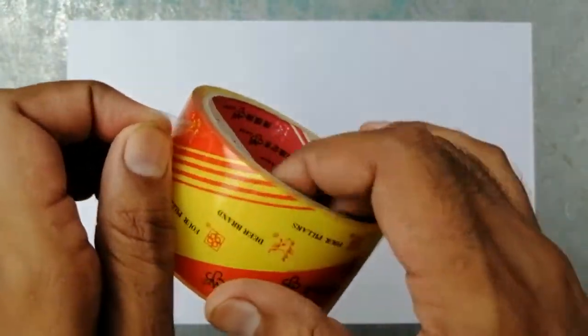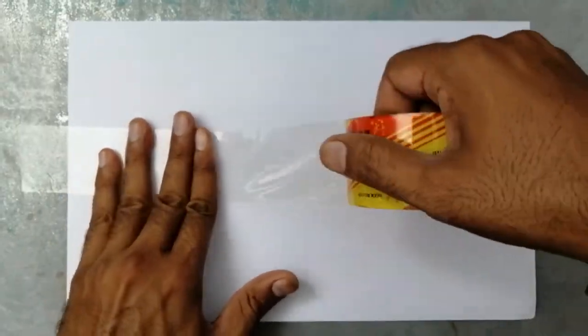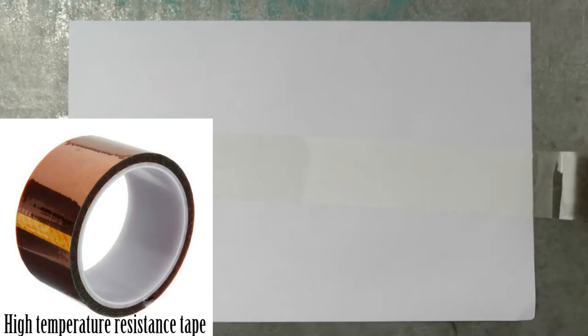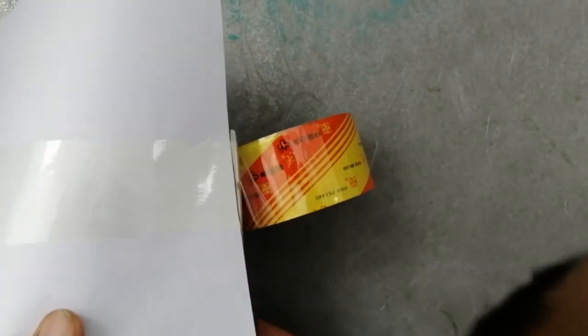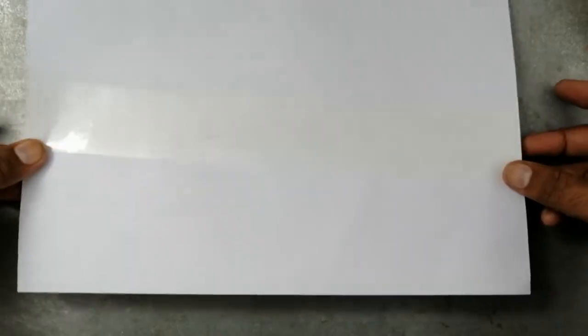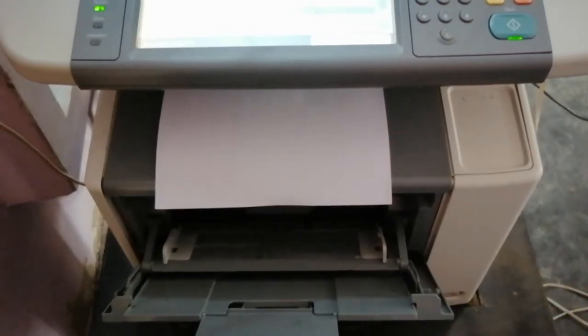Take a white page and a 2-inch transparent tape. Place the page in front of you and apply the tape right in the middle, making sure no bubbles form inside it. A very small amount of bubbling is okay but there should not be too much. You can use heat-proof tape for even better results. Cut the tape on both sides according to the paper. Now put this taped page inside the printer machine — the print command we just gave will be printed on it.